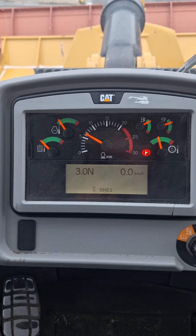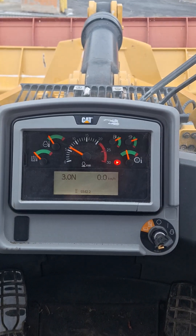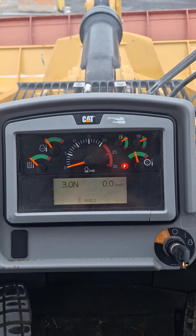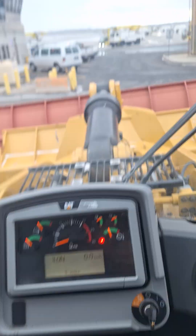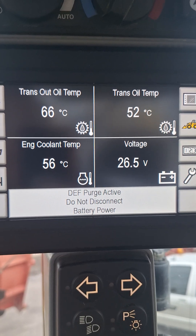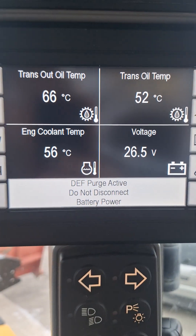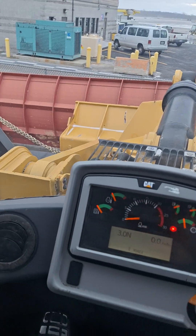When shutting the machine down, this is very important. M loaders have a cool down process and it will tell you on the display. Also note: 'DEF purge active — do not disconnect battery power.' If the machine doesn't seem to shut off right away, it's doing an auto cool down. It will shut off and display what is going on. The DEF purge active warning is very very important.